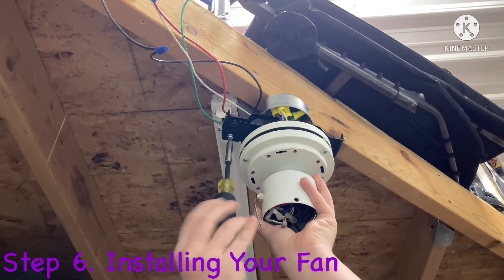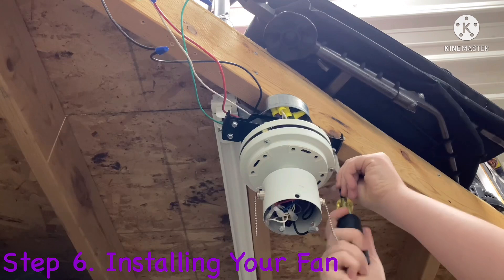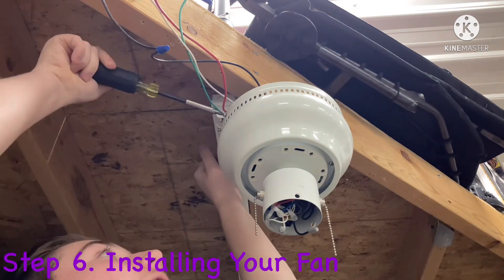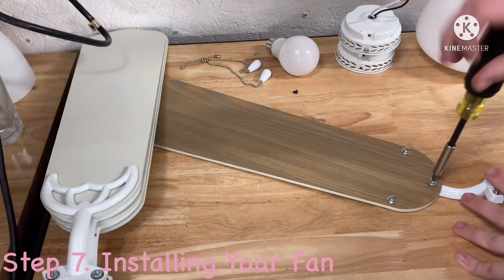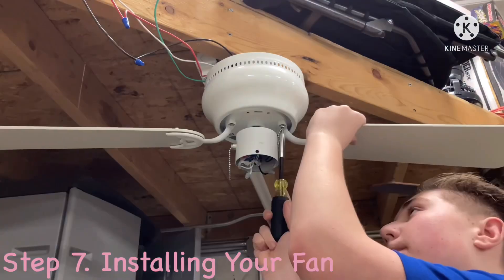Six, install your ceiling fan on the mounting bracket with the screws. Lift the housing over the motor and attach it to the mounting bracket as well. Assemble the blades by securing the blade brackets to the blades with the screws, and then attach them to the motor.